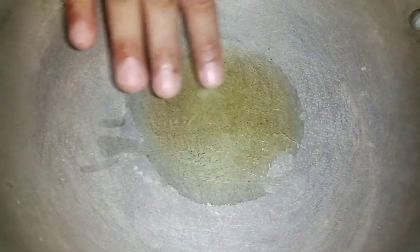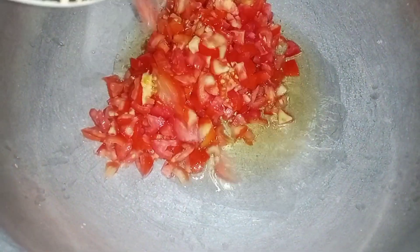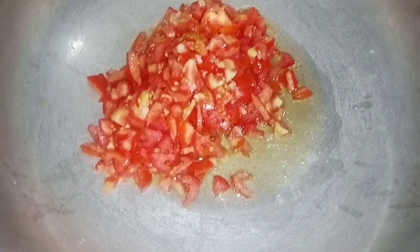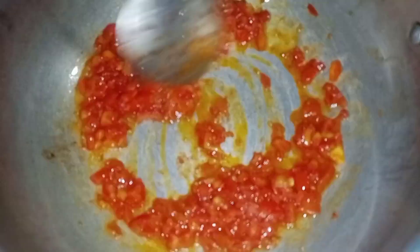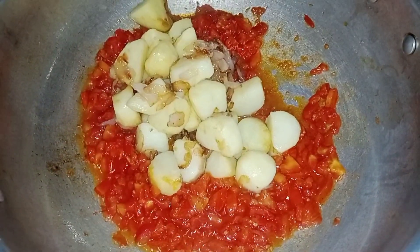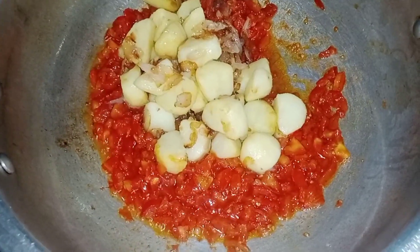Now we will add a little bit of garlic. We will add garlic and tomatoes to the mix. I have made a lot of garlic. Now we will fry the tomatoes for about 10 minutes, then fry the tomatoes and garlic together.